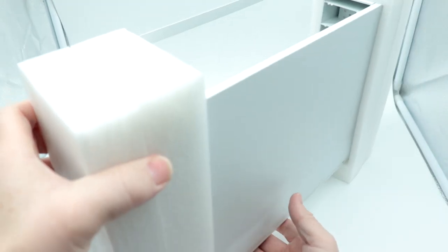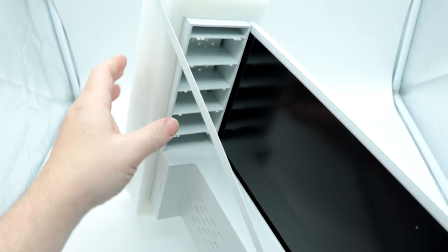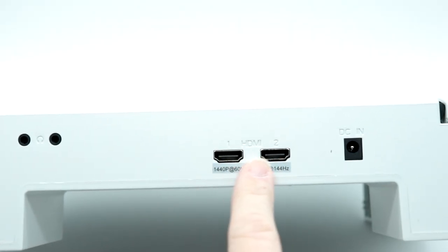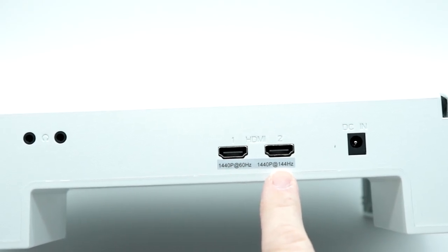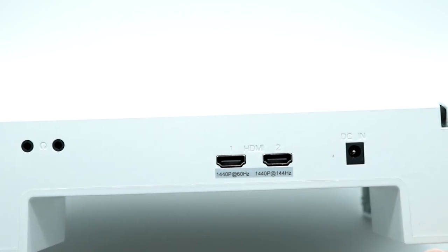Here's how everything comes out of the box. Sliding off the styrofoam pads, there's a metal bracket here that will keep everything together. Looking at the back, you do have two headphone jacks, two HDMI ports — one labeled 1440p 60Hz and the other 1440p 144Hz.